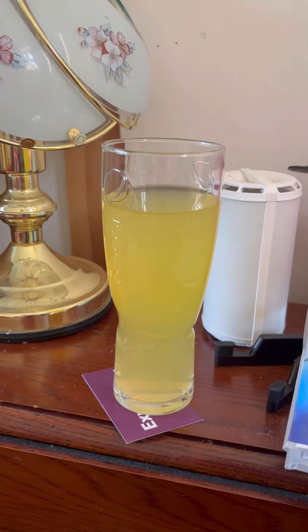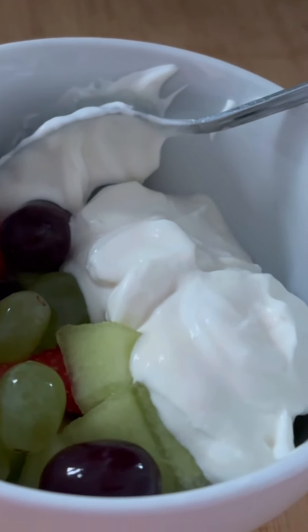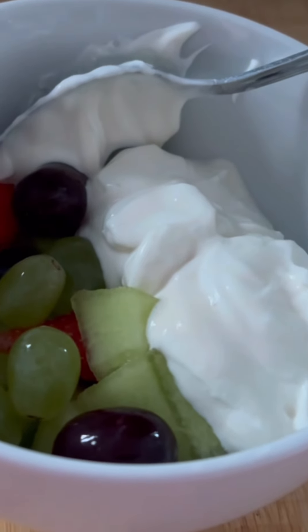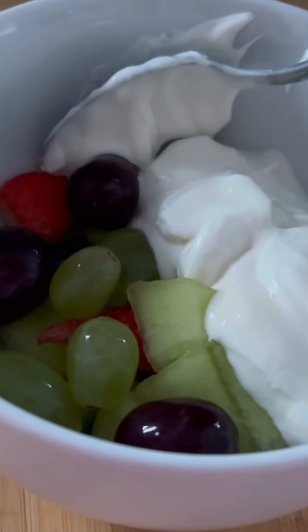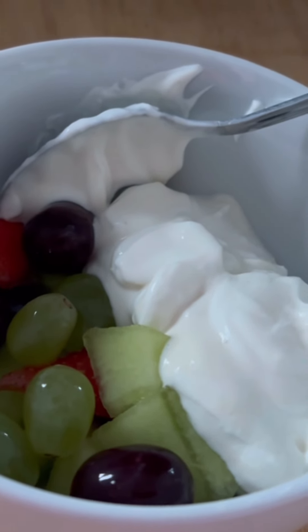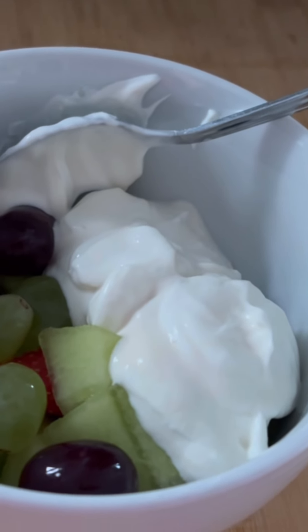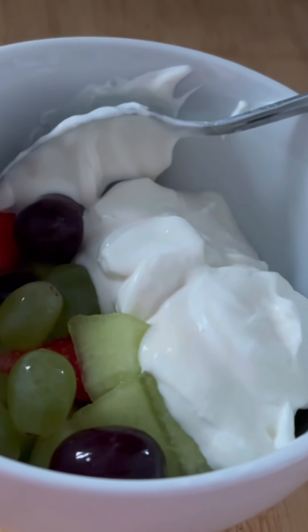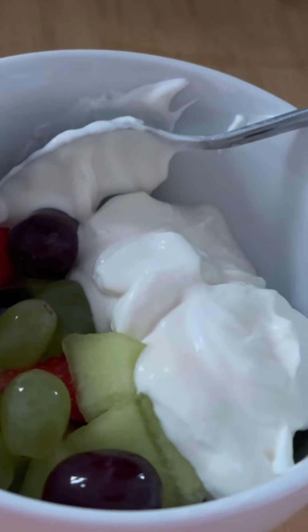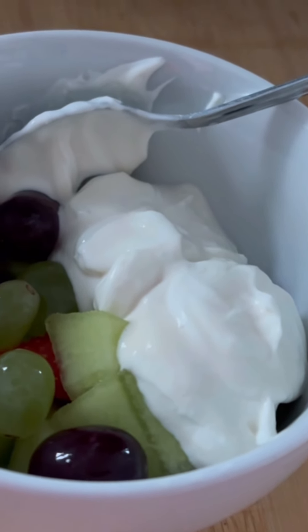Here we are, it's eight o'clock in the evening and I'm just going to have a snack. I've got some grapes, strawberries, and melon with some Greek yogurt. I've just got a second pint of squash as well. I don't really want anything supper-wise, so I thought this was a nice compromise — fruit and Greek yogurt as a snack.